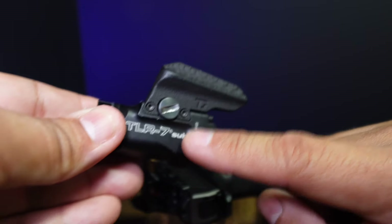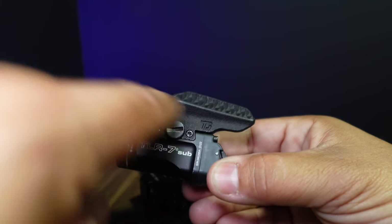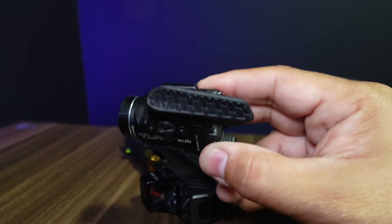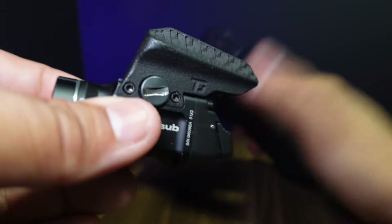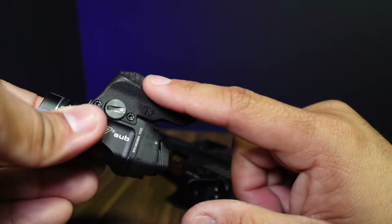Basically it's made by Tactical Development — you can go on their website. This piece mounts onto your TLR7 Sub. I'm pretty sure they have it for different light setups, but this is made specifically for the Glock 43X, the Glock 48 MOS, and it will work absolutely on the CR920XP.